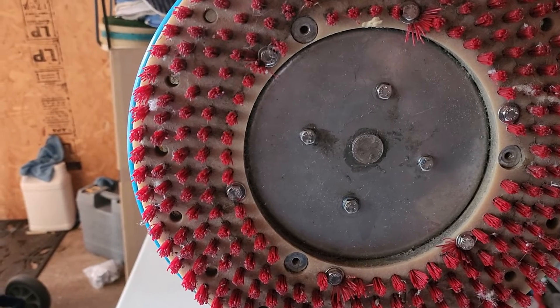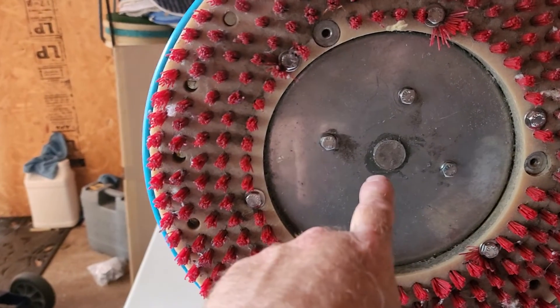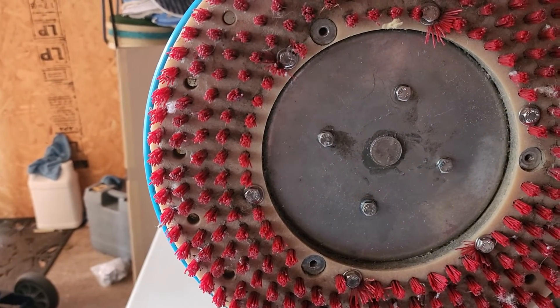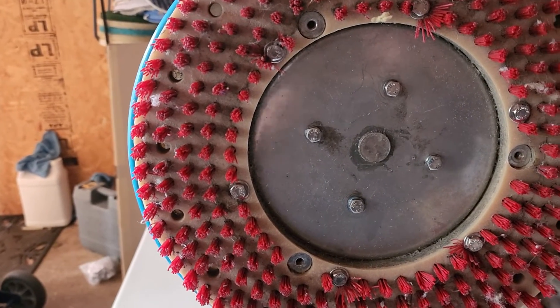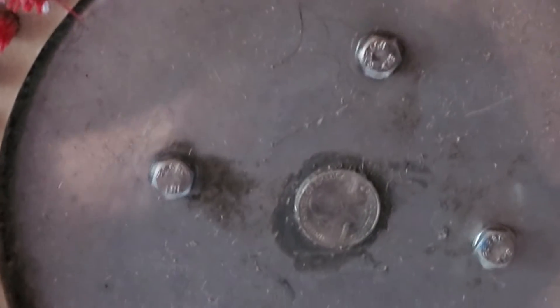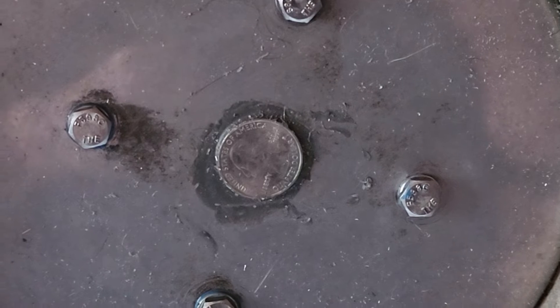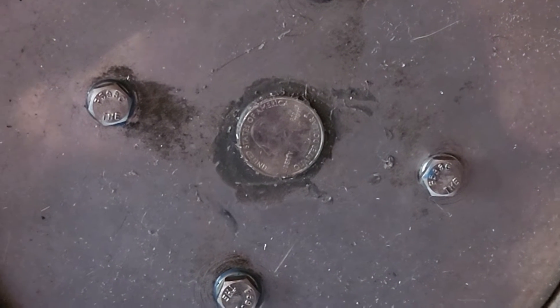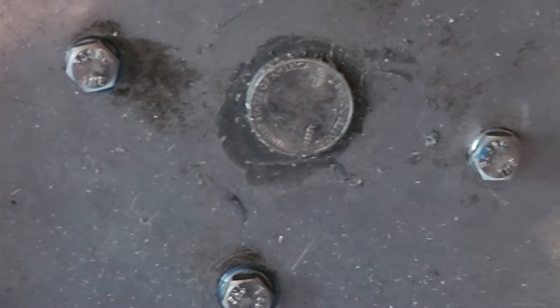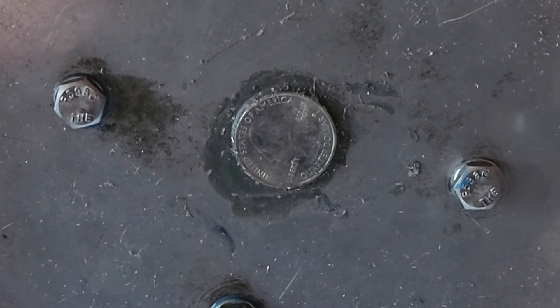My theory was that that hole in the middle was letting water and moisture get into the bearing. So I did what I refer to as a 30-cent fix — I used what I'm guessing is a nickel's worth of JB Weld and a quarter. So maybe that'll help somebody else.